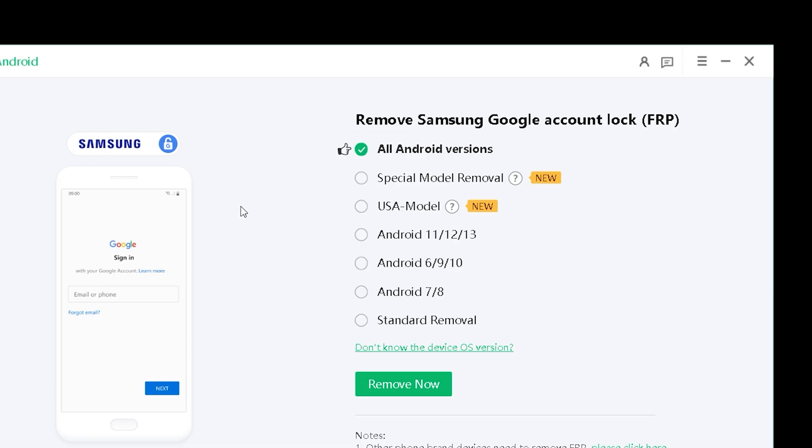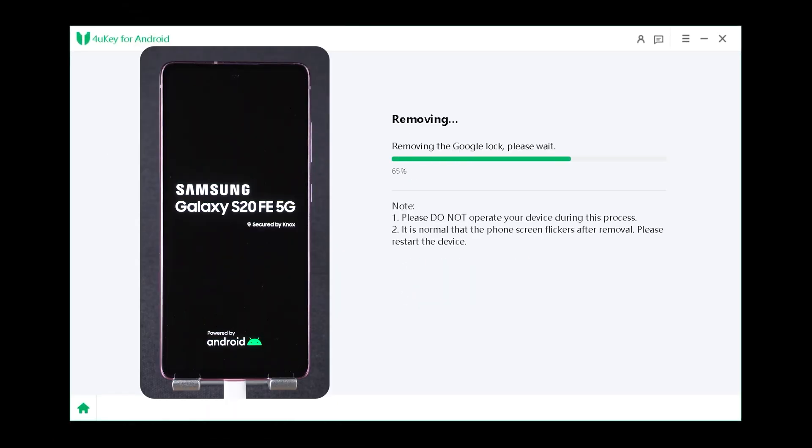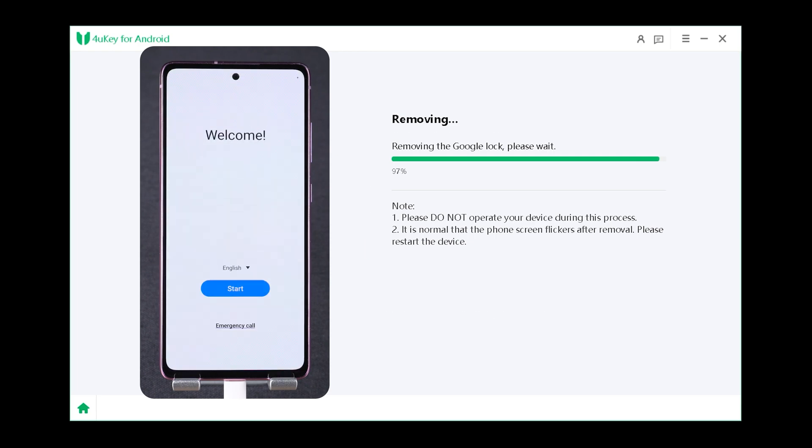You'll see multiple solutions available for different scenarios. We recommend using the new method for the best results. Click remove now to proceed. 4UK for Android will automatically detect your firmware and start removing the lock. Your phone may reboot several times during the process.